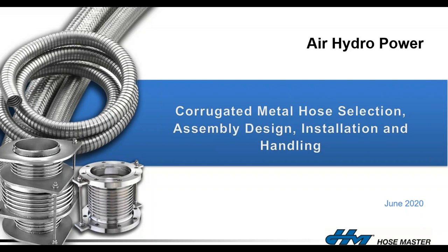Good morning everyone, my name is Frank Caprio from HoseMaster in Cleveland, Ohio. I'm here with Paul Long, our regional sales manager, broadcasting remotely from my home in Northwest Akron, Ohio. Today we're going to spend about 45 minutes talking about metal hose expansion joints, design, installation, and handling.